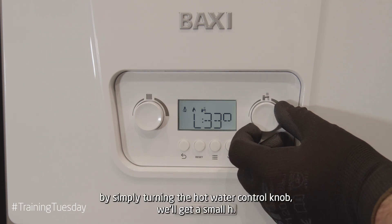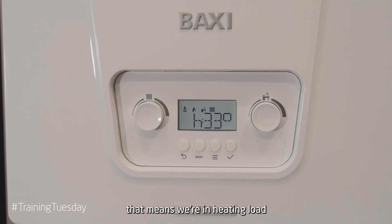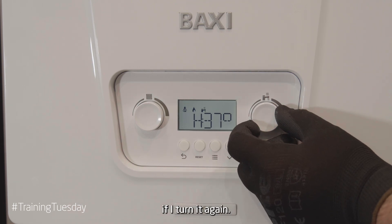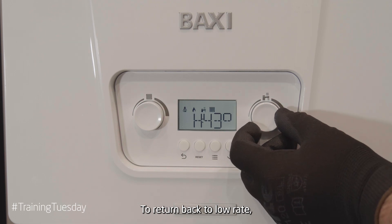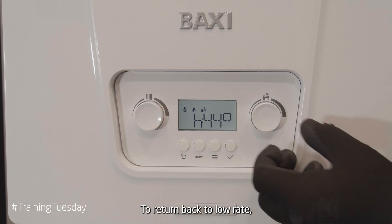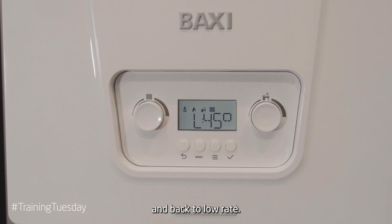By simply turning the hot water control knob we'll get a small H, that means we're in heating load. If I turn it again we'll get a capital H and that's a higher rate. To return back to low rate, we go back the other way, we'll go back to heating load and back to low rate.